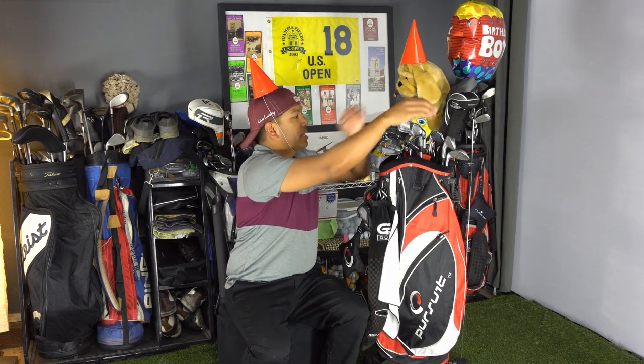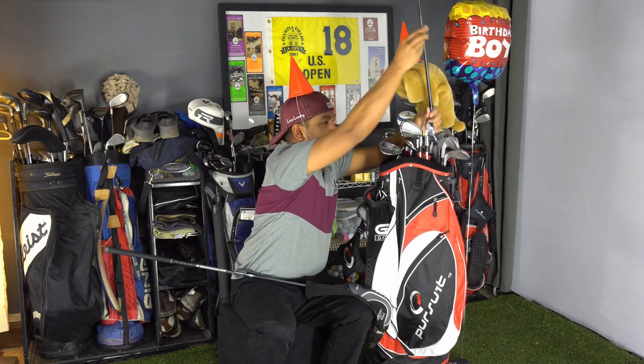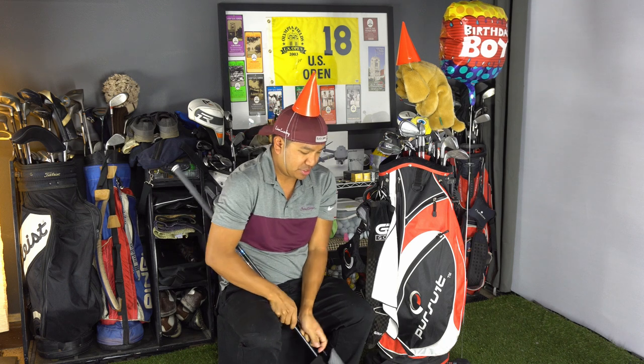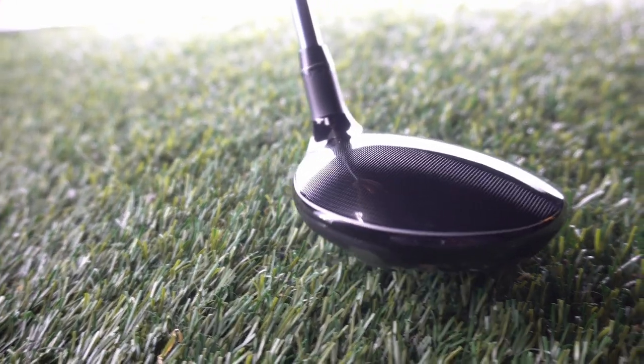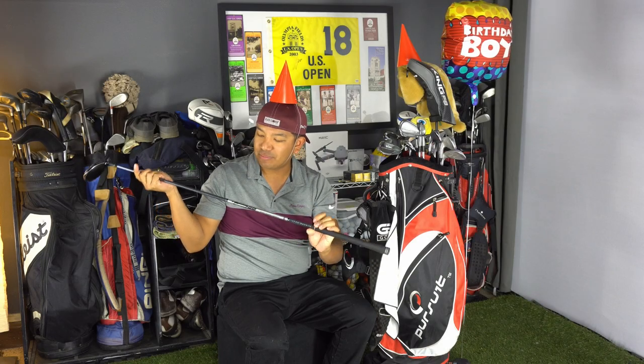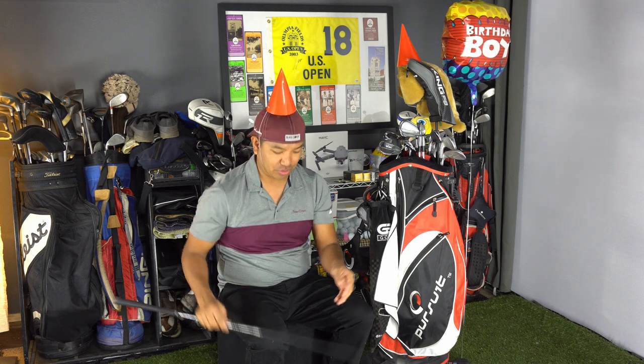For my woods — I have a five wood, three wood, and a driver, all Cobra Kings. The five wood is a Cobra F6 Baffler set to 19 degrees of loft with a 65 gram MFS Series Matrix Flight System stiff flex mid launch Q4 shaft. I smoke this thing like 230 yards — it's one of my favorite clubs in the bag. Great adjustable loft five wood from Cobra.